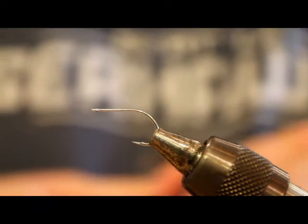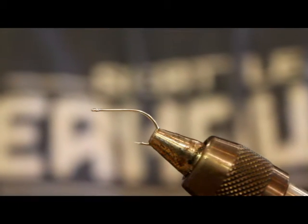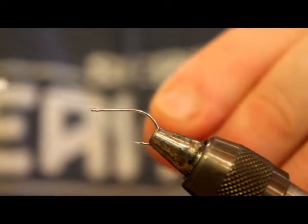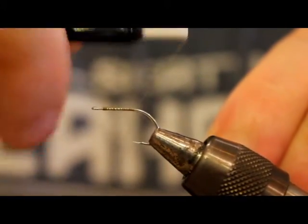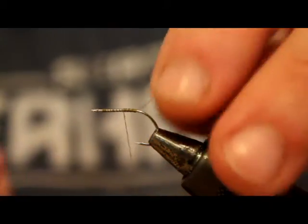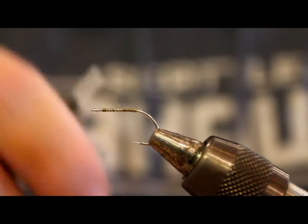To get started, I've got a Gamakatsu SC-15 and 6-0 olive thread — I just use a dark colored thread, it doesn't matter. I'm going ahead and laying down a thread base. I really like the SC-15s for my chum fry patterns because they're light, and they've got that shorter hook shank, which prevents me from getting too out of hand with the size of the fly.